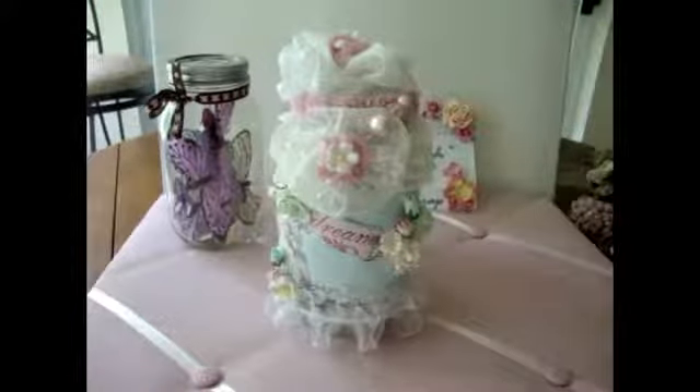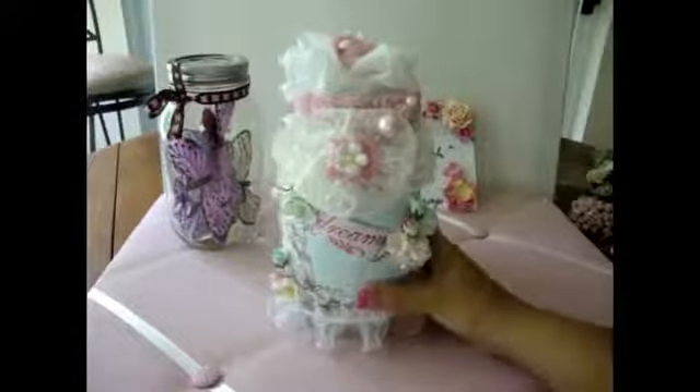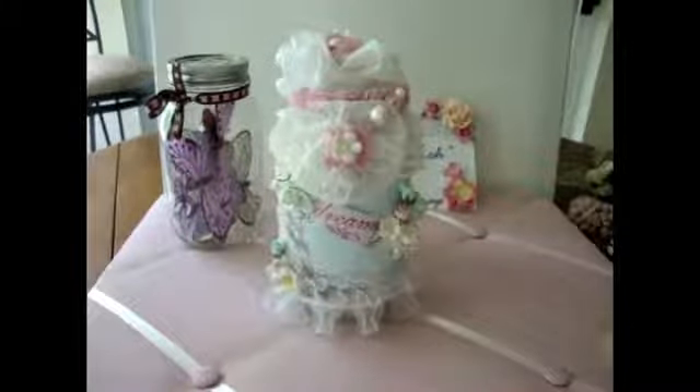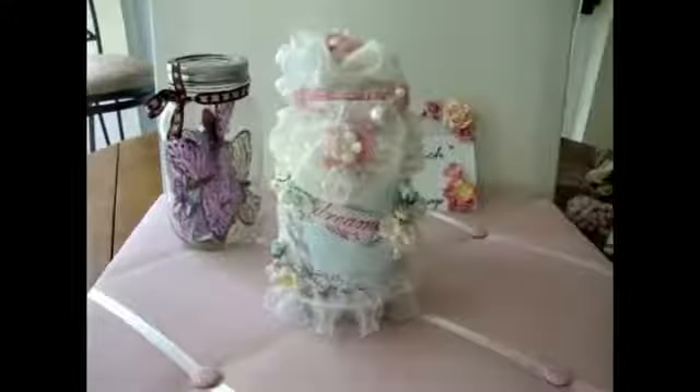I'm going to put the codes of the flowers that I use below in the description for you. So this is the glass jar, and you can't really see the glass anymore. What I did is I used the new Prima paper — the Pixie Glen paper stash by Prima. It's this really gorgeous, super shabby chic paper, and it matches my craft studio perfectly. So I grabbed one of the sheets and cut it in half to fill and cover the glass jar with the paper.